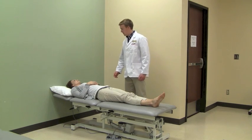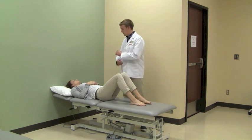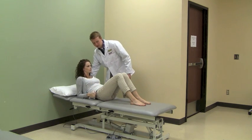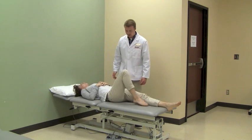Have the patient return to the hook lying position with their legs only slightly flexed and shoulders and head lifted and supported by elbows and forearms. Have the patient press down with both heels and move the hips down the bed, causing both knees and hips to flex. Have the patient return to supine.